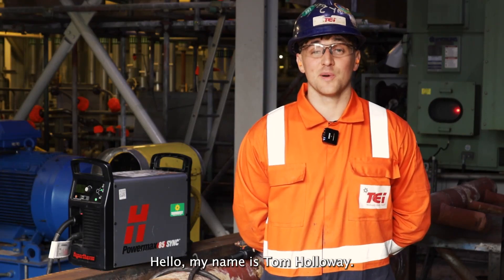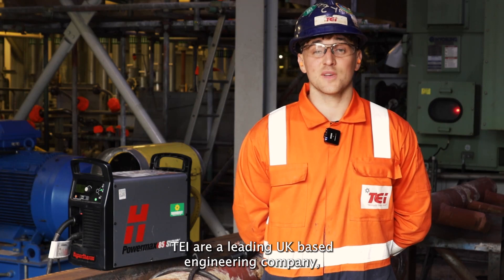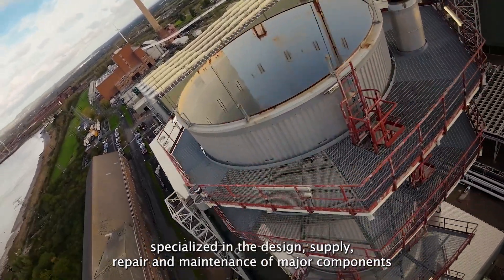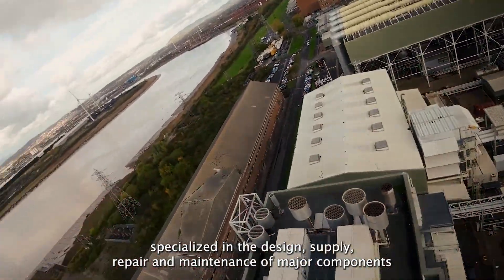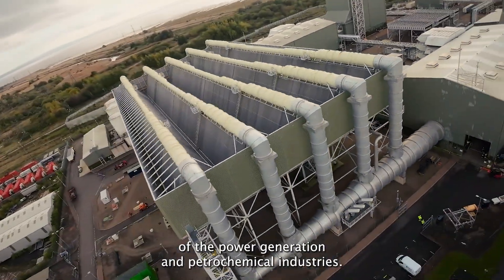Hello, my name is Tom Holloway. I'm a plater for TEI. TEI are a leading UK-based engineering company specialising in the design, supply, repair and maintenance of major components of the power generation and petrochemical industries.